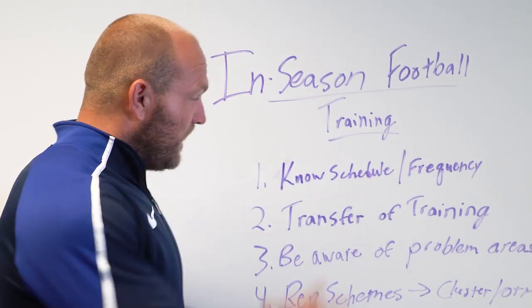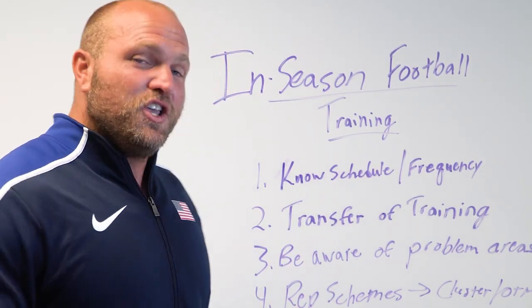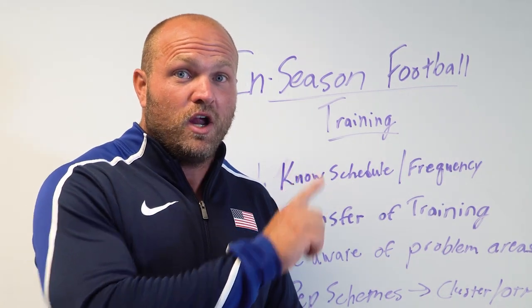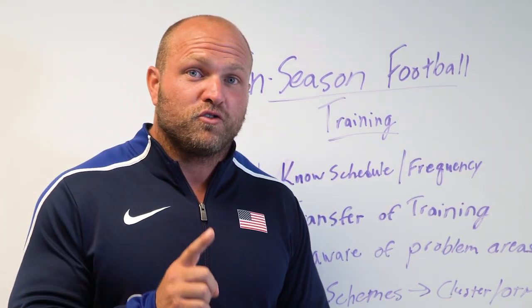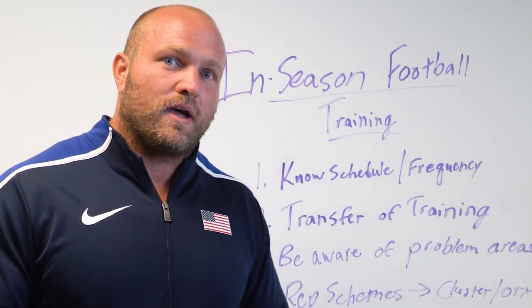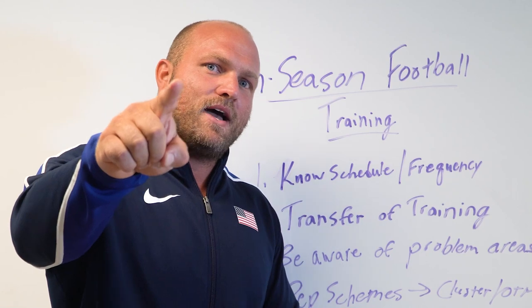So make sure you utilize these four key aspects and utilize bodybuilding. If you want more information about cluster-based training, you can click on the video right here. If you want more information about football training, check out our How to Get Faster football-based training program at garagestrength.com. Until next time, guys. Peace.